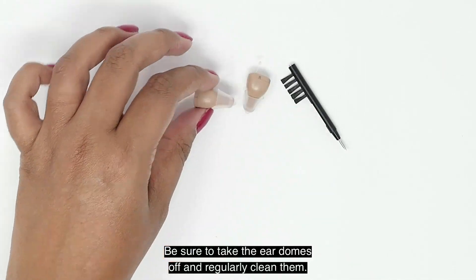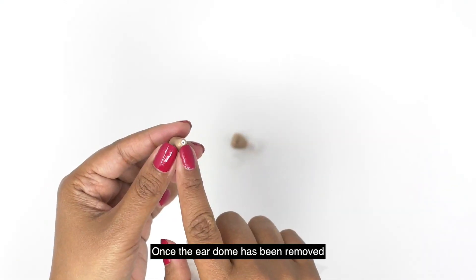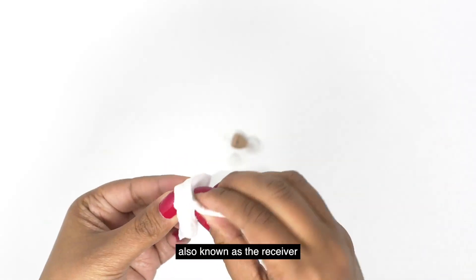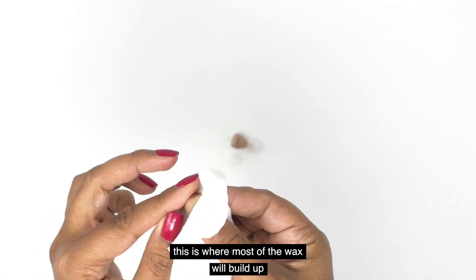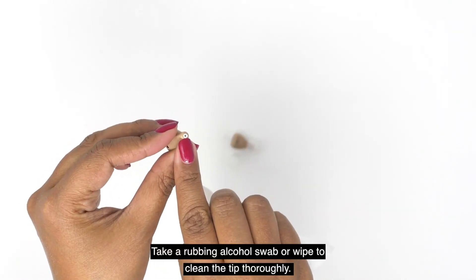Be sure to take the ear domes off and regularly clean them. Once the ear dome has been removed, you will want to clean the tip, also known as the receiver. This is where most of the wax will build up. Take a rubbing alcohol swab or wipe to clean the tip thoroughly.